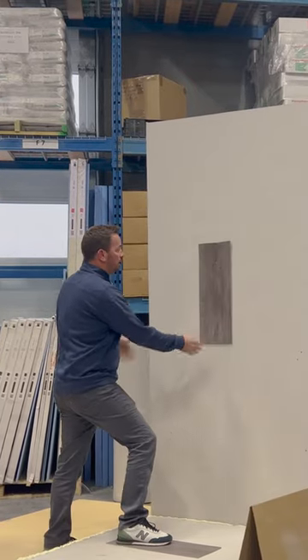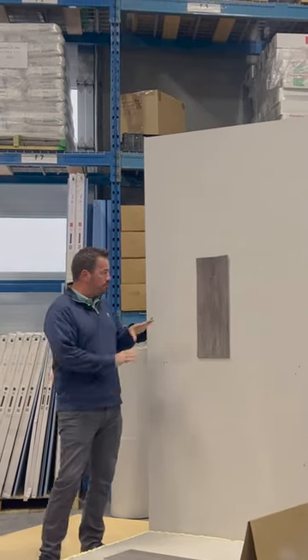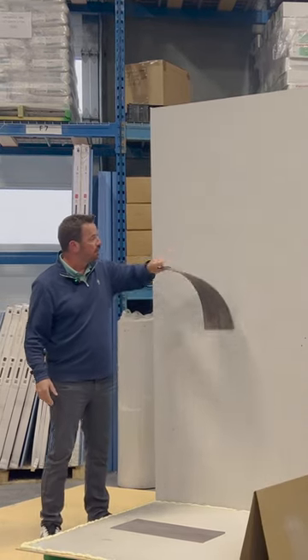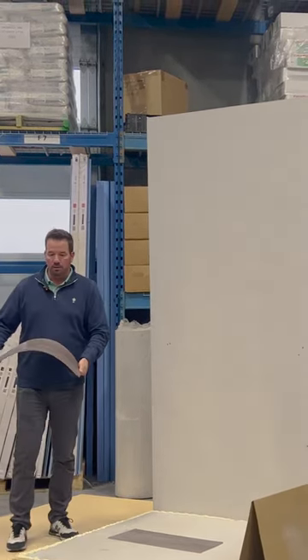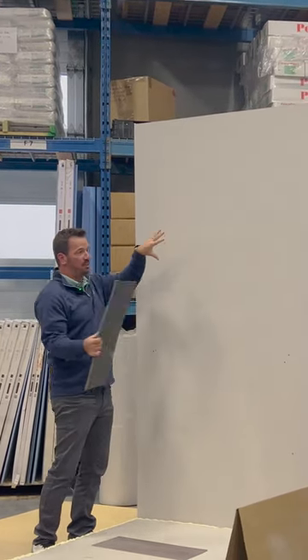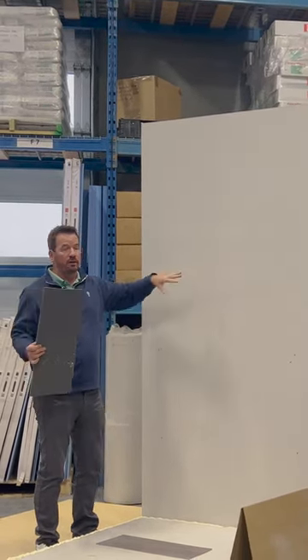This product, even with very minimal points of contact, has a very aggressive bond. If you're doing sheet installs, we always tell people to really carefully line up your first bit because it's just a very aggressive bond.